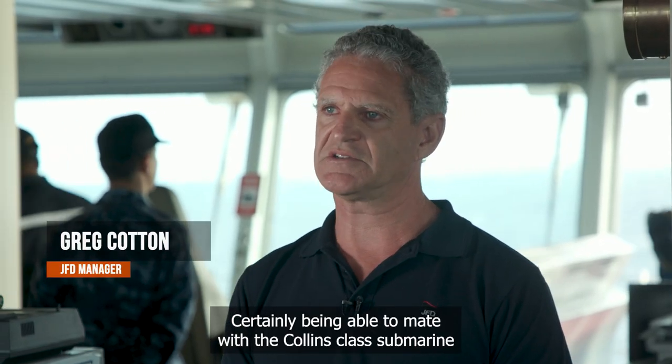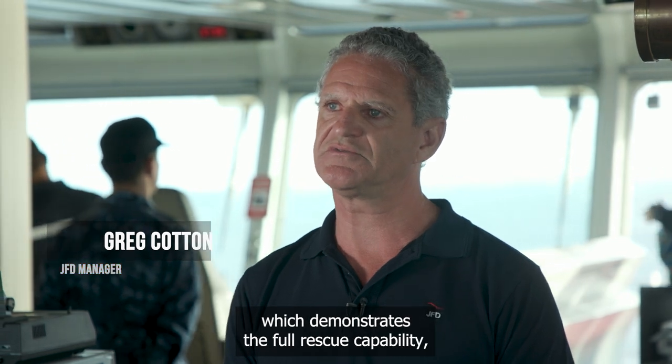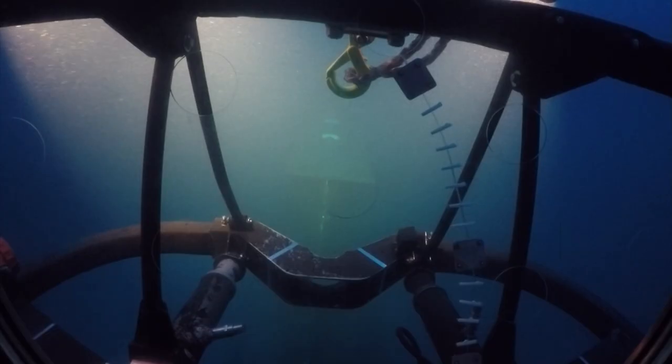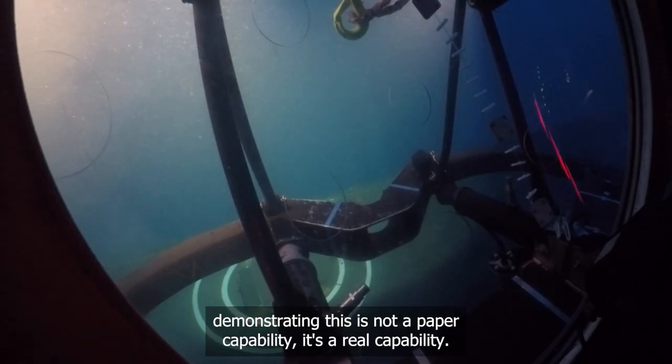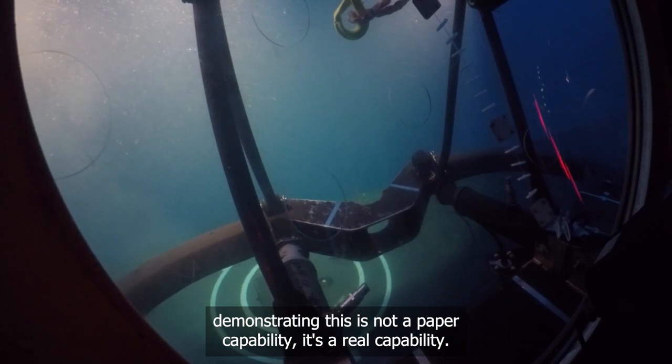Being able to mate with a Collins-class submarine demonstrates the full rescue capability — getting down to that submarine, opening the hatches, demonstrating this is not a paper capability. It's a real capability.